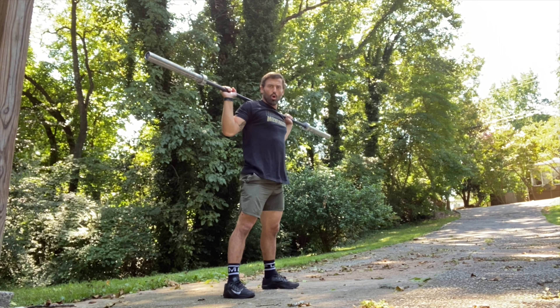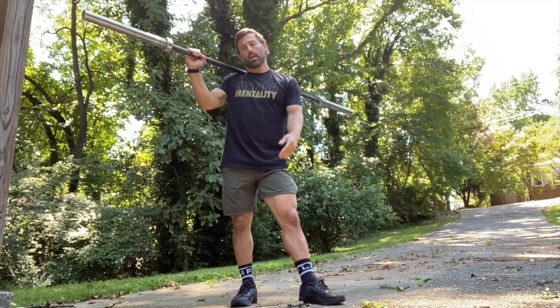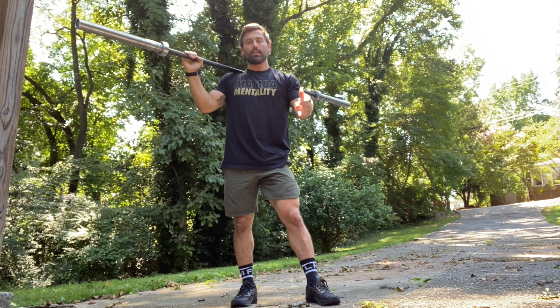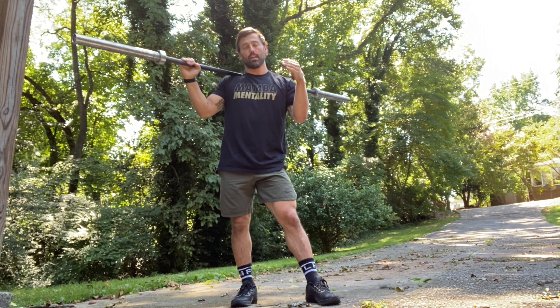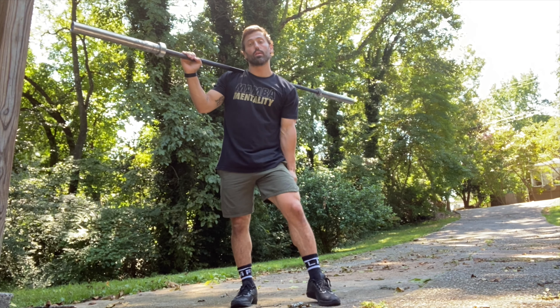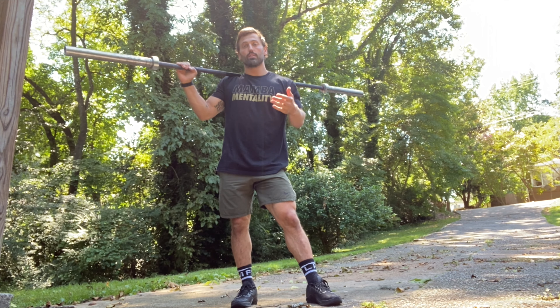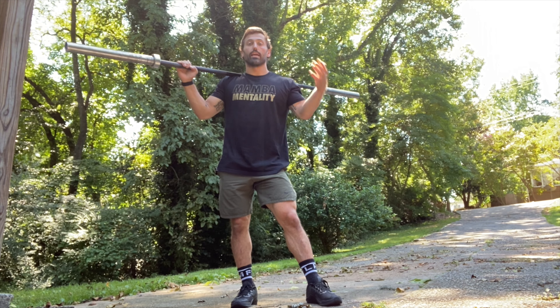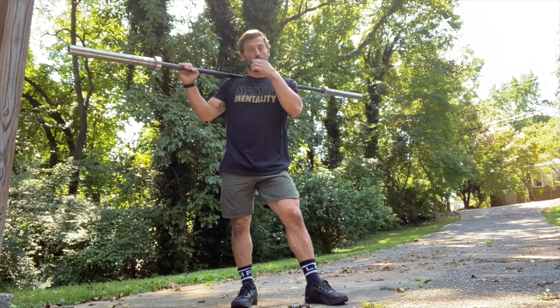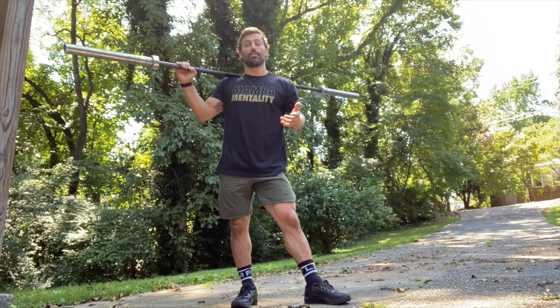We're going to go over barbell cycling today due to the open coming up in a few months. We've been doing a lot more cycling in our template work, and in a lot of consults I've been having, people have been talking to me about needing to cycle the barbell better. Some things that come to mind when talking about barbell cycling is just efficiency of movement.